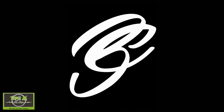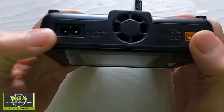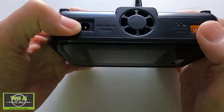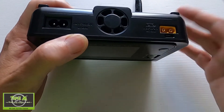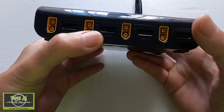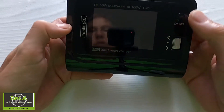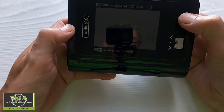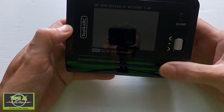The Toolkit RC M4Q quad smart charger was kindly supplied for review by Toolkit RC. The mains lead goes in here, and we can put up to 18 volts DC input from a LiPo battery. There are four charge ports and balance ports at the side, and on the front just an exit button, a channel button, a scroll wheel, and an enter button.